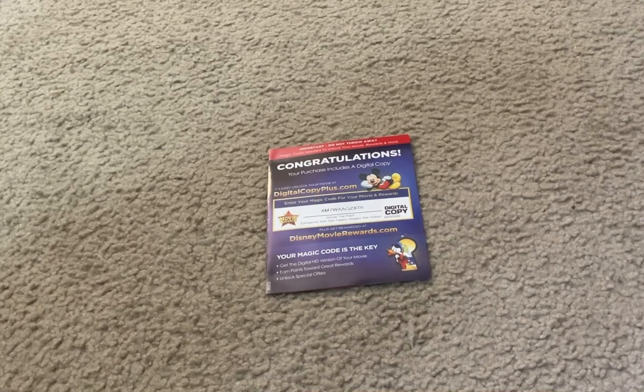You should use it to take your favorite Disney, Pixar, Marvel Studios, Star Wars, National Geographic, Muppets, and other movie studios' movie titles on the go — like on a road trip vacation event.